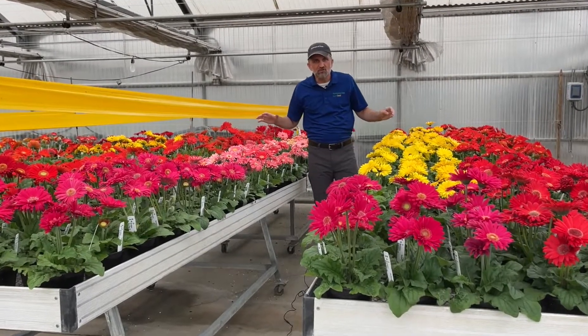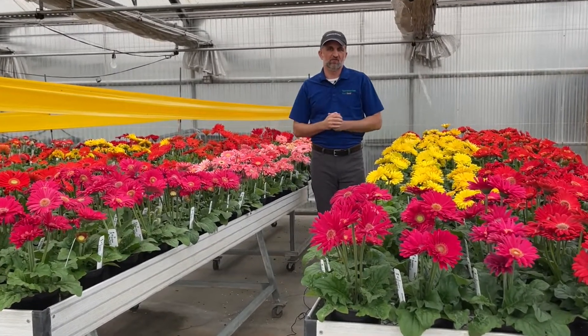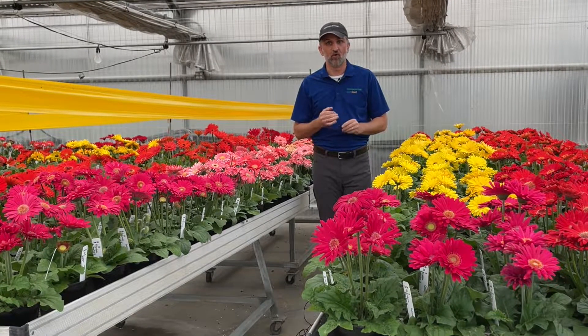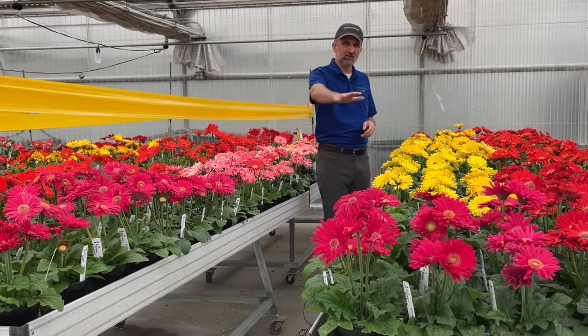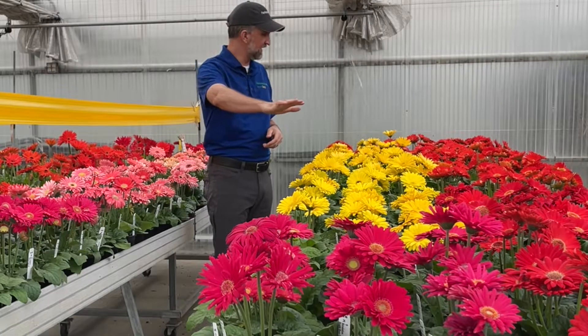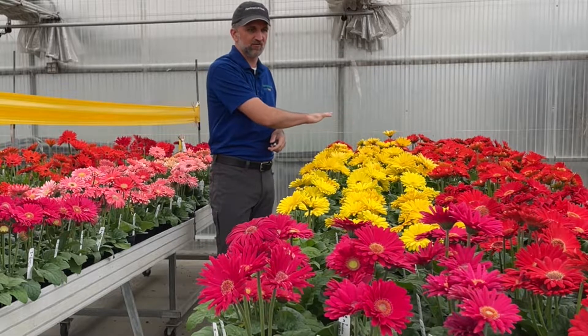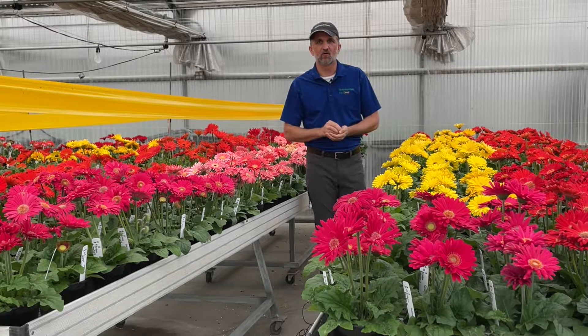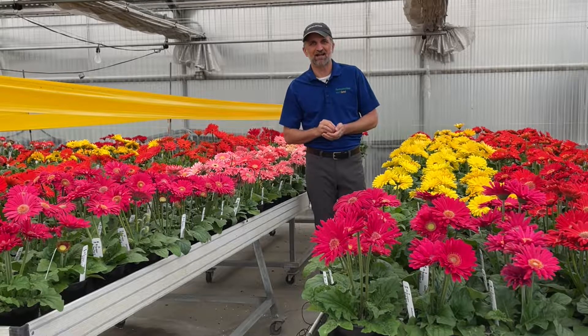Here in our Revolution portion of our Gerbera trial you see the leading standard-size pot Gerbera for both uniformity and uniform flower window. Look at the immense uniformity across the stand — all the flowers are up at the same height, great plant habits — and that flower window is key for this message of grow, pick, pack, and ship.